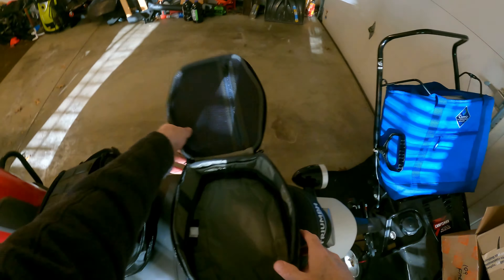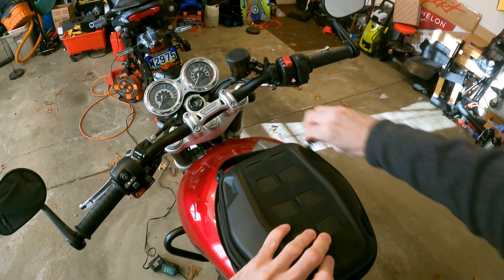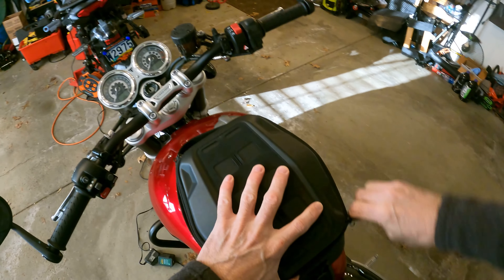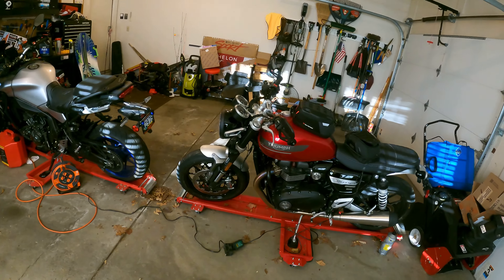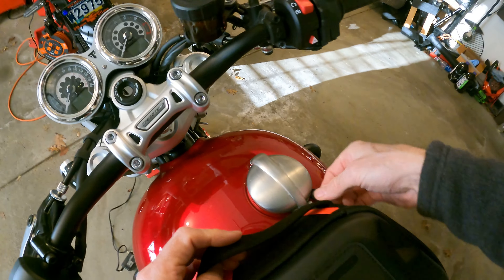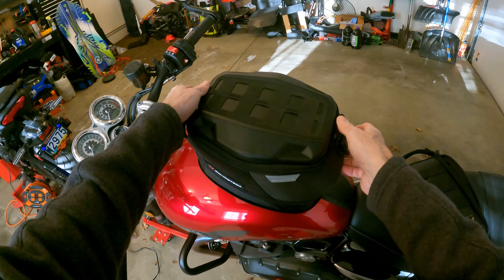Without expanding, gloves already fit in there. Let's put it on the bike. So liner, water bottle, gloves — without expanding the bag — and this is what it looks like. A little bulk here but not bad; the red accents look good on my color. It's solid on the bike.